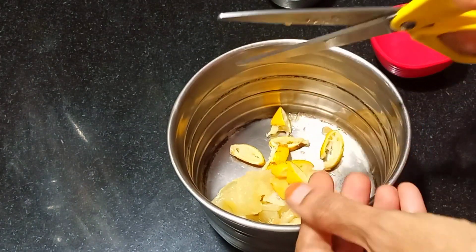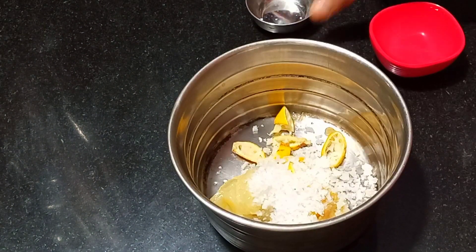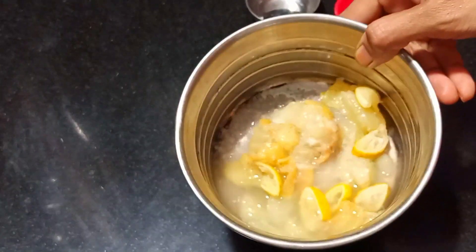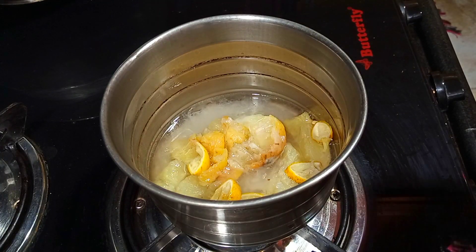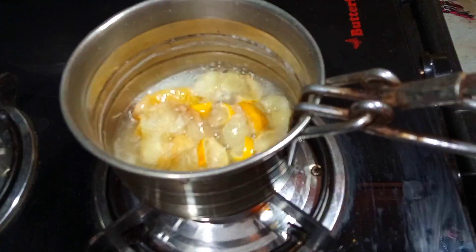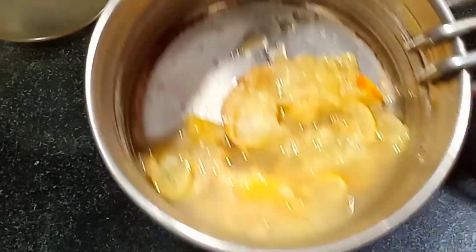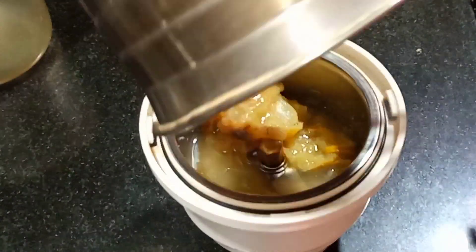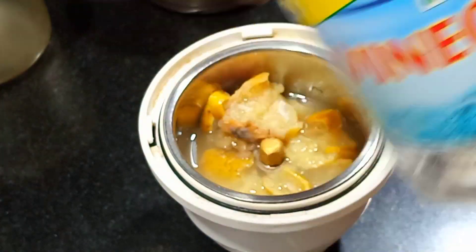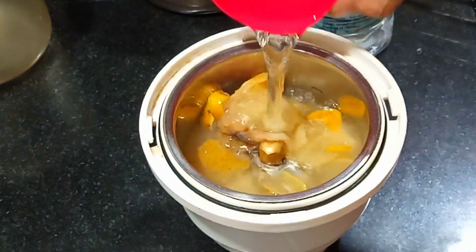So I'm going to cut your product. Let's put a cup of water and a small cup of water. If you have a cup of water, you can put a cup of water.